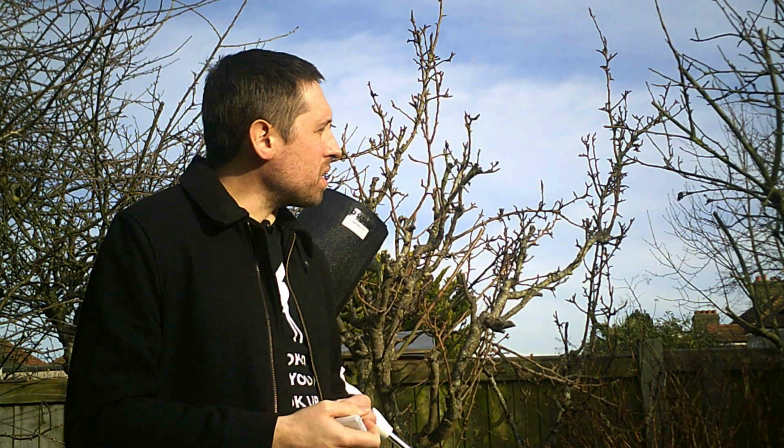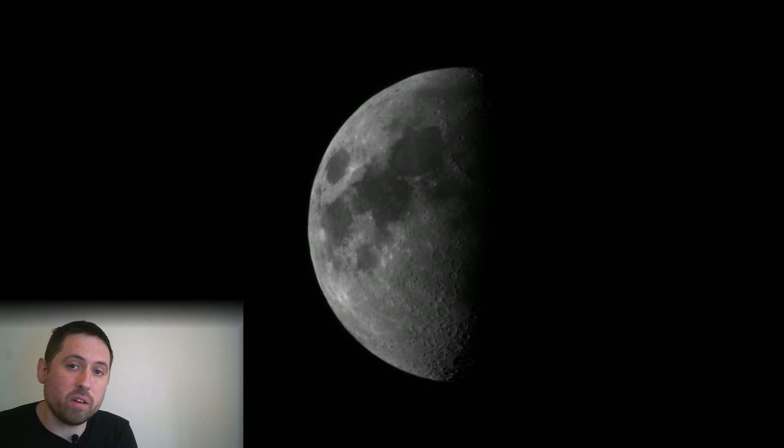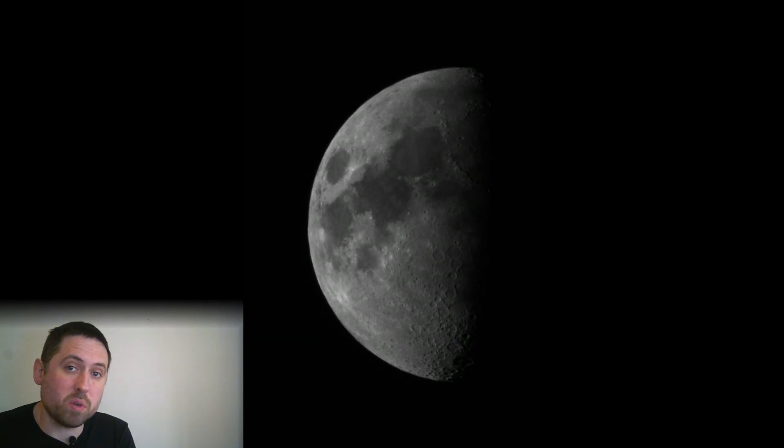For this first example we're going to look at the moon. Here is some video taken using IR of the moon, and as you can see the detail is excellent. The video can all be stacked and drizzled together to make this massive image of the moon which shows fantastic detail.